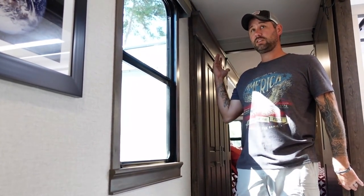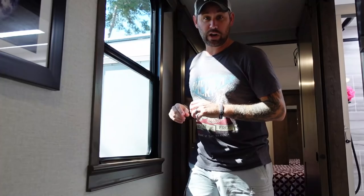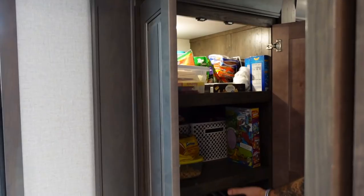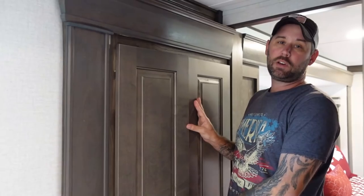Another cool thing we have in this RV that we didn't have in the Montana is a window on this side of the RV. In the Montana it was all just solid, so you couldn't see out. This is convenient to see what's going on on this side of your RV and check up on your neighbors. We have most of our pantry stuff — food items, dry goods — in this area here. We decided to do that because we felt like we already had enough room in our closets and we needed a pantry solution anyway, and this works really well for us.